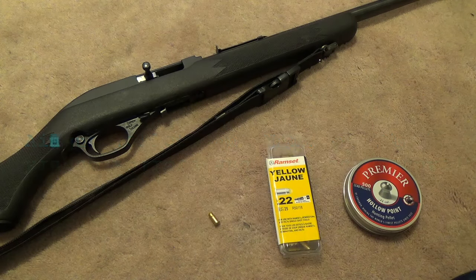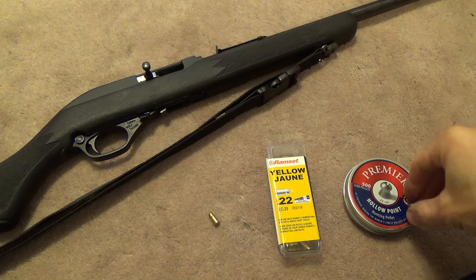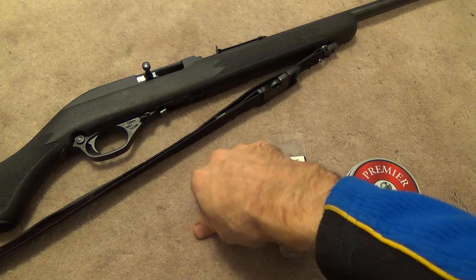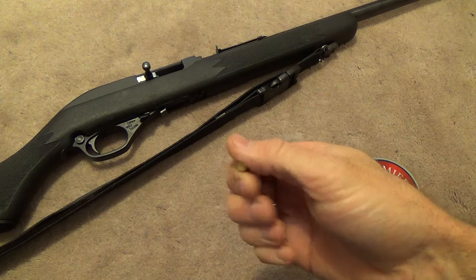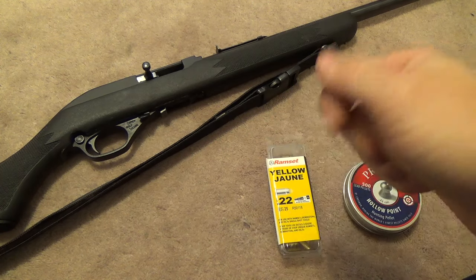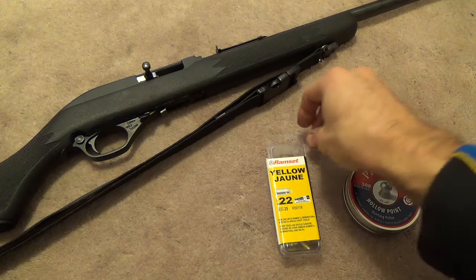Hey guys, Matthew here from the MMAT YouTube channel. I saw a video recently on the interwebs about a guy shooting .22 caliber air rifle pellets through a .22 caliber rifle using nail gun blanks. So obviously I had to try this out for myself. Initially I wasn't going to make a video on it because it's already been done, but then I had an idea.